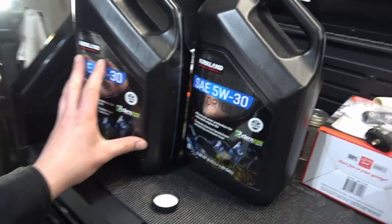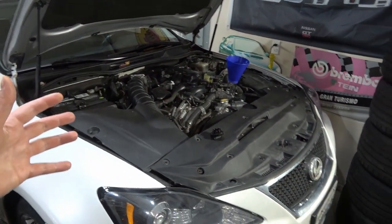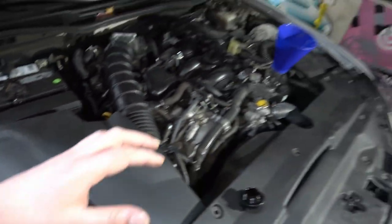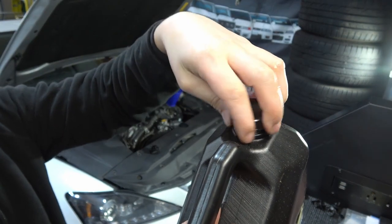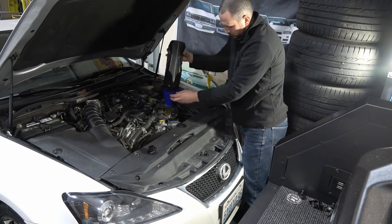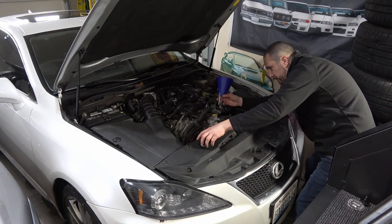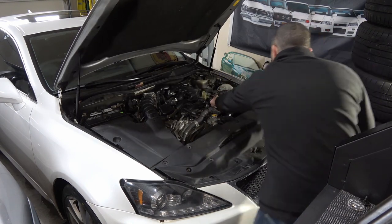Fluid capacity is around 6.8 quarts, but I'm going to put about 6.5 in. I'll start the engine, check underneath to make sure it's not leaking anywhere, then back the car down and check the dipstick once it's on a flat surface, and top it off as necessary. Alright, I've got about 6.5 quarts in here. I'm going to put the oil cap back on.